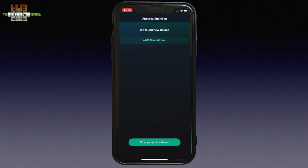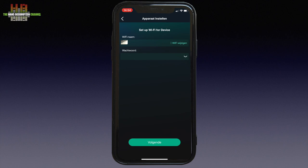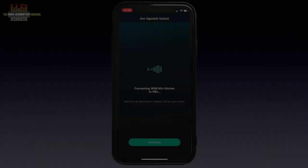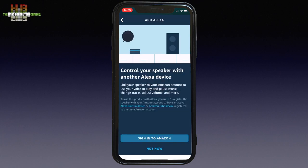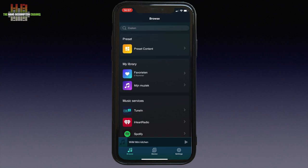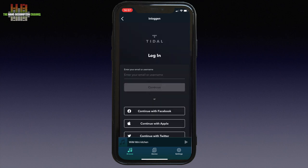The app then starts searching for the Mini. When found, it asks you to select your WiFi network. When chosen, it connects the Mini to that network and will automatically set up the connection. This might take a minute or so. It will then check for updates and subsequently start setting up Amazon Alexa if you want. Since I don't have an account, I'll skip that. I had already set up the Mini for the family room and now added the kitchen, with the name changed from a generic name to 'kitchen'. You can then choose a source like Tidal if you have an account and fill out the login details.